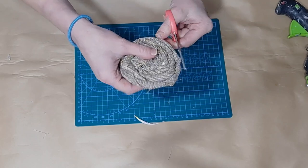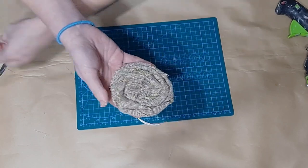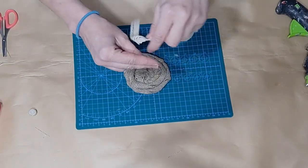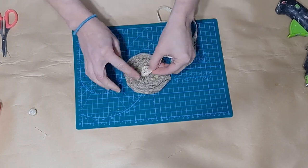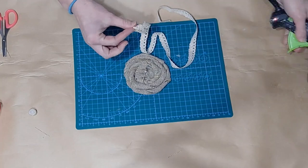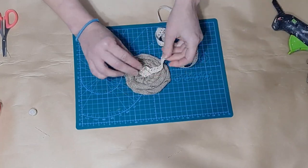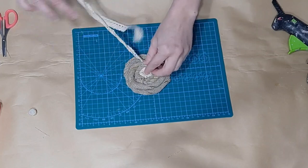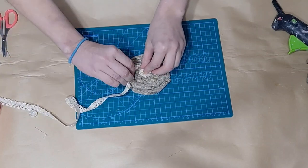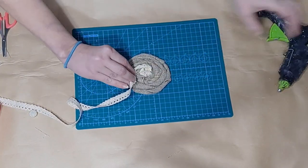I cut off any excess cardboard so you don't want that to show. Then I'm going to take a little piece of Dollar Tree lace, tie a knot in it, create a little bunch with that knot, and go around a couple of times gluing it down to give this pretty little flower a center.